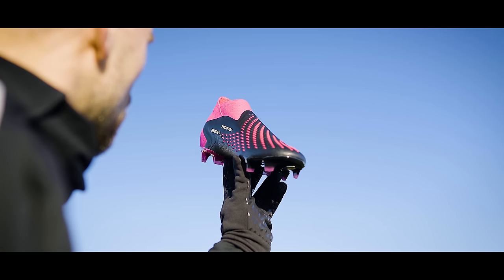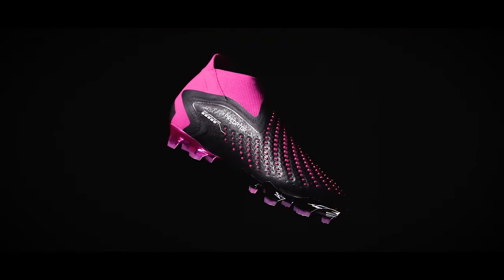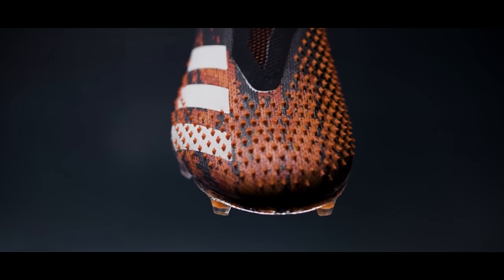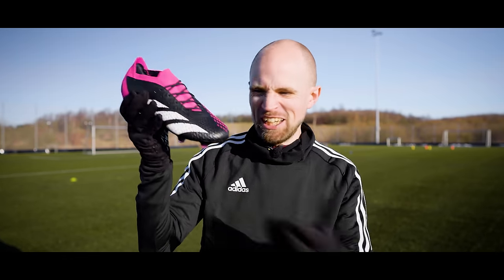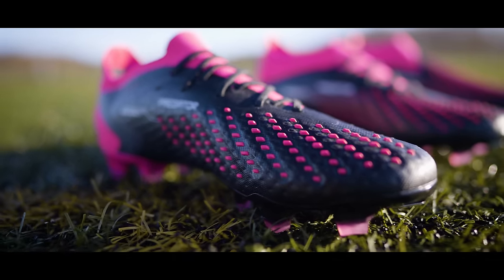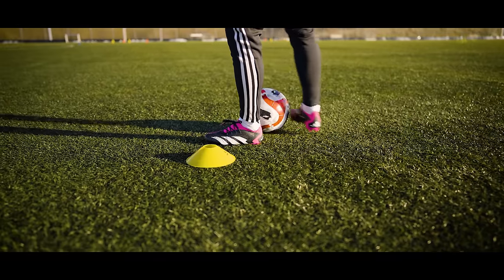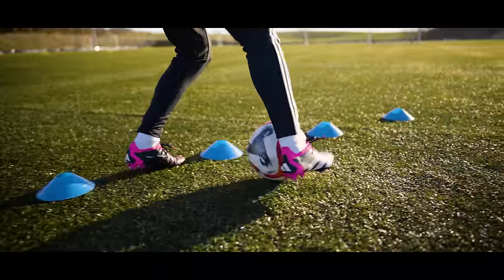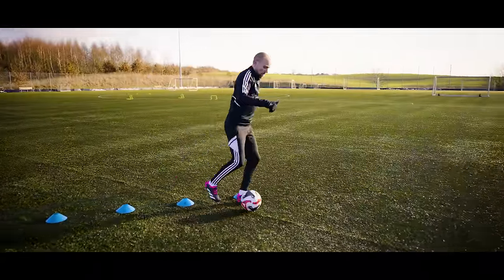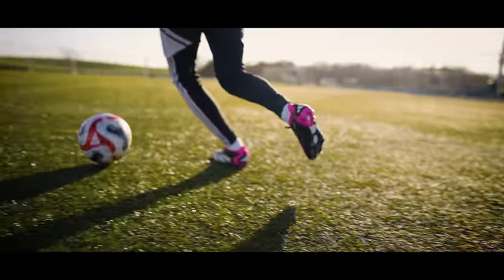Adidas also decided to change the Predator elements. We've gone from the Zone Skin fins to little SL rubber blocks to add grip but without the bulk. I actually like that change quite a lot. It feels a bit like what we got on the Mutator and the Freak, but without that extra level of craziness of the grip. It feels like Adidas realized they should tone it down a bit and make it more mature — grip is good, but you can go a little overboard. So it's a very nice balance here — there's firmness and an obvious sense of grip, but without it ever getting in your face trying to steal the show.